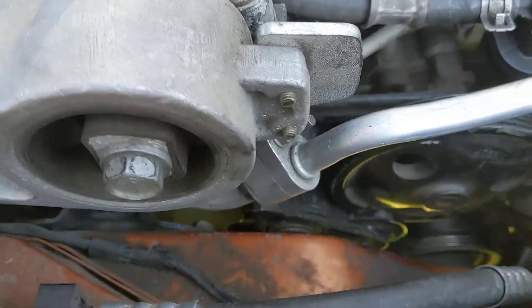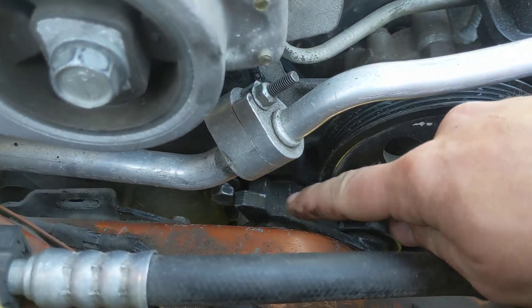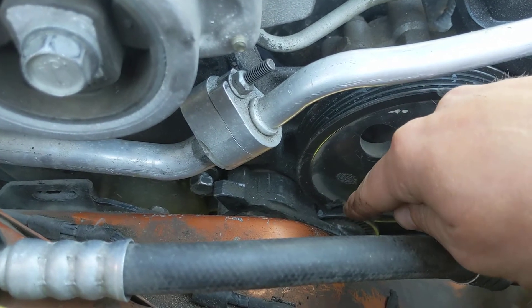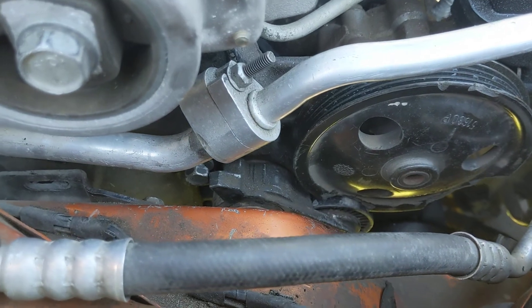This is going to be an interesting tear down. As you can see, the bolt backed out here. The power steering pump pulley broke, and then the tensioner slammed into the pulley. So that's part of the fun today.